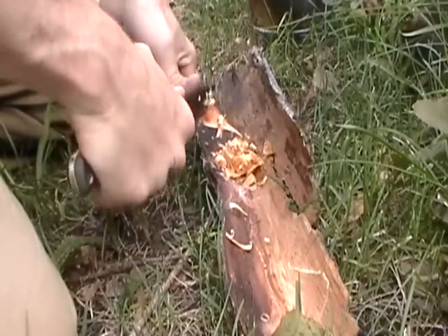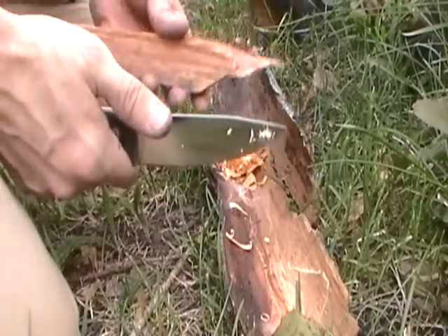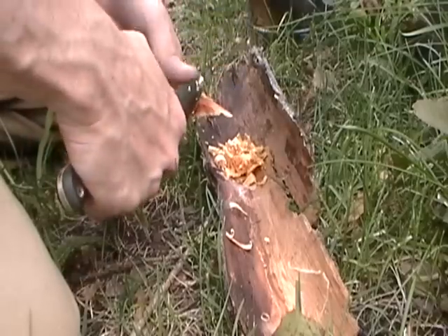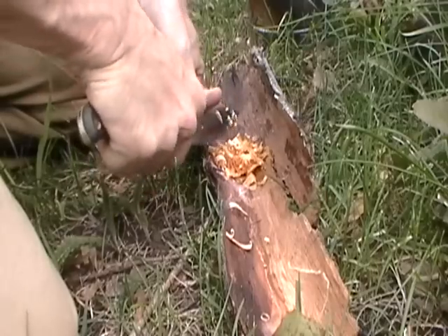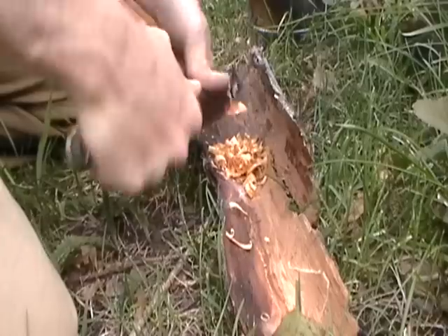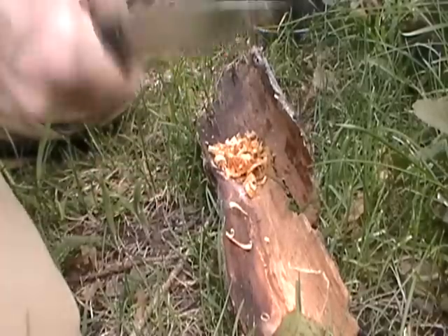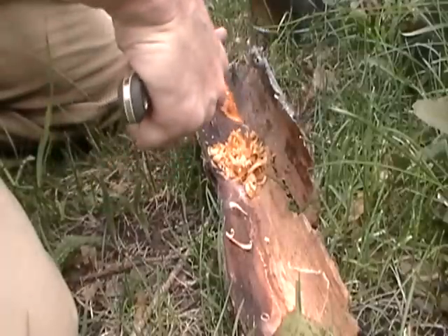Hit it with a fire steel — this can be soaking in water for 20 minutes and you hit it, it's going up. So it's great. But you need a fire steel; a simple flint doesn't really work. Magnesium wheel. That is a really good pile right there.